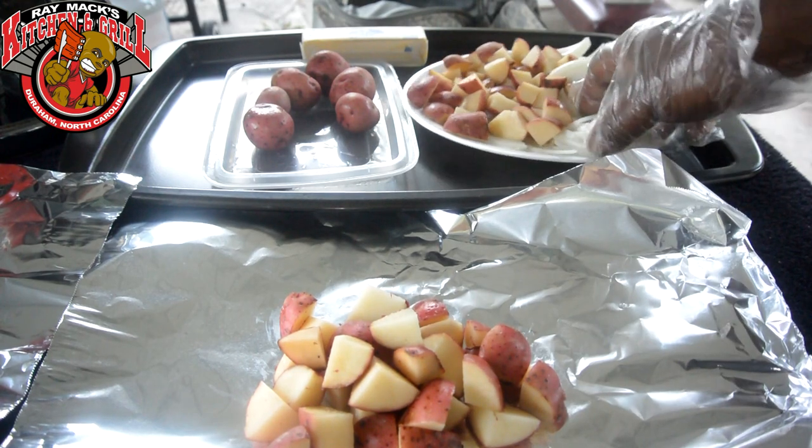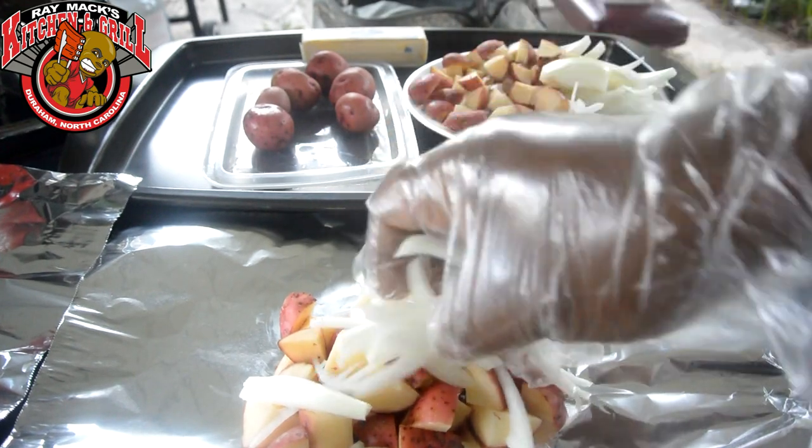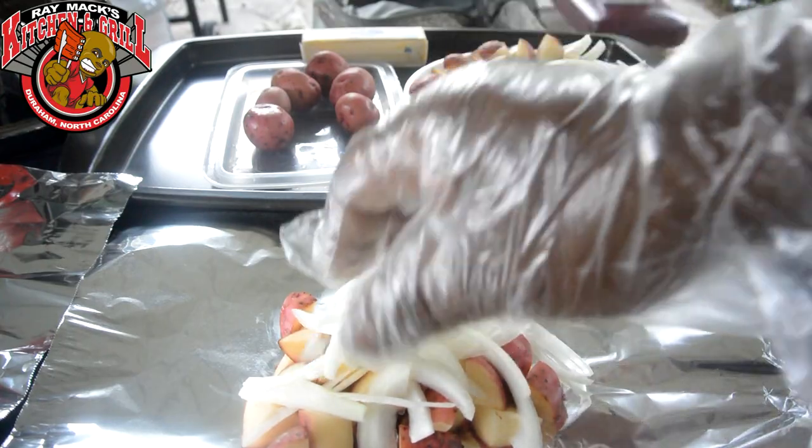Now I'm gonna take me some of these here shredded onions. Put them right on top. You don't have to organize nothing, just put them right on top of it. That should be enough of that.